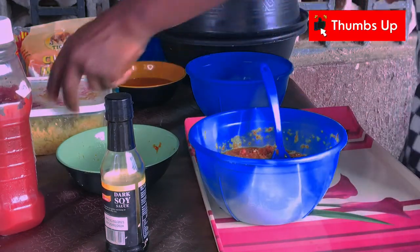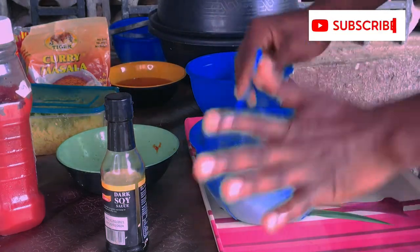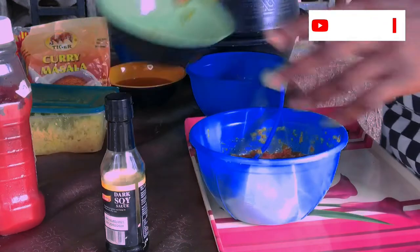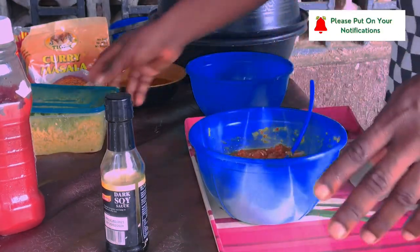Remember I told you we're outside, so definitely you will have flies disturbing you. You need to be fast with whatever you are doing. So, I've added that.